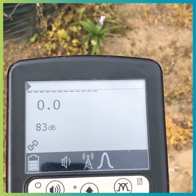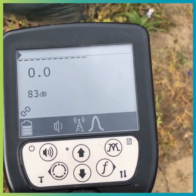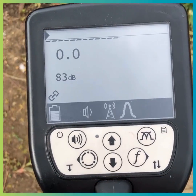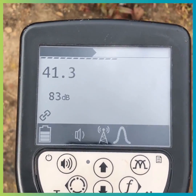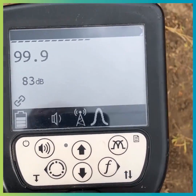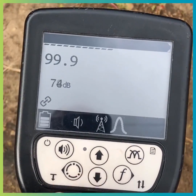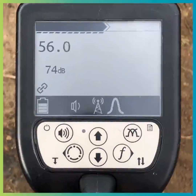Quite simple really. The response also tells us how deep this signal is, based on the response. We do that by showing you this. As I move it to the ground, the response will become greater — pretty much telling me that this is very close to the surface. I can reduce the gain.